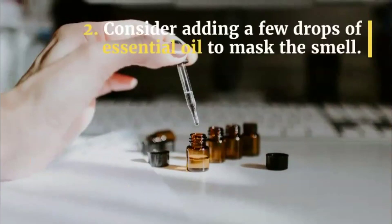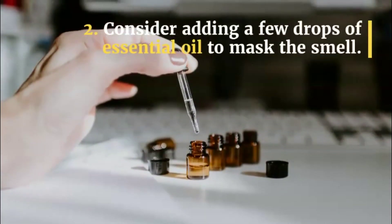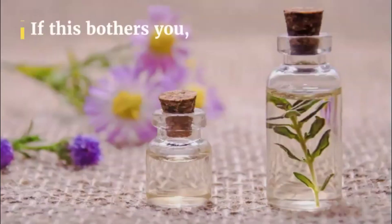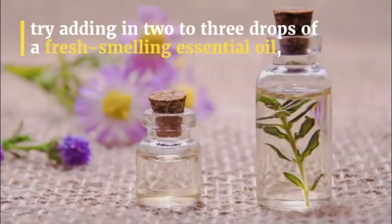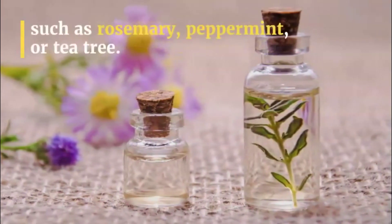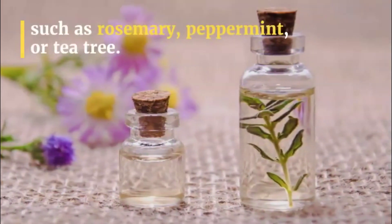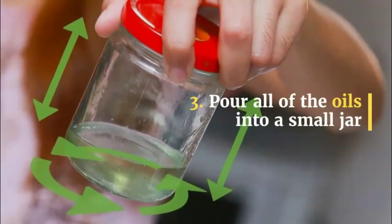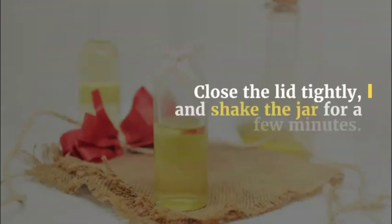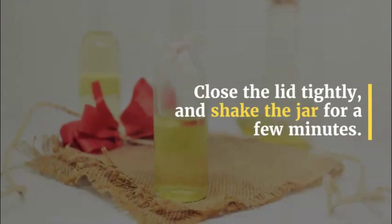Step 2: Consider adding a few drops of essential oil to mask the smell. Castor oil can smell bad. If this bothers you, try adding in 2 to 3 drops of a fresh smelling essential oil, such as rosemary, peppermint, or tea tree. Step 3: Pour all of the oils into a small jar and shake the jar to mix everything together. Close the lid tightly and shake the jar for a few minutes.